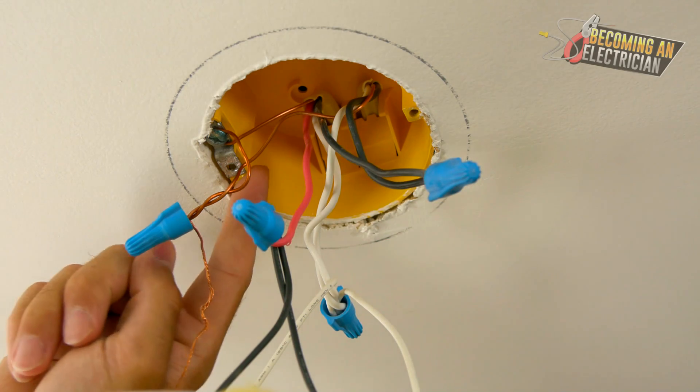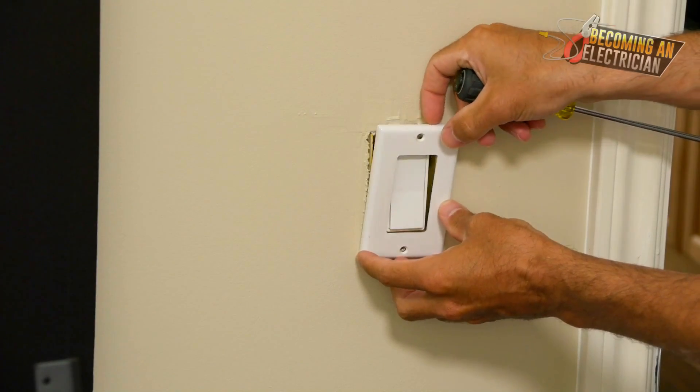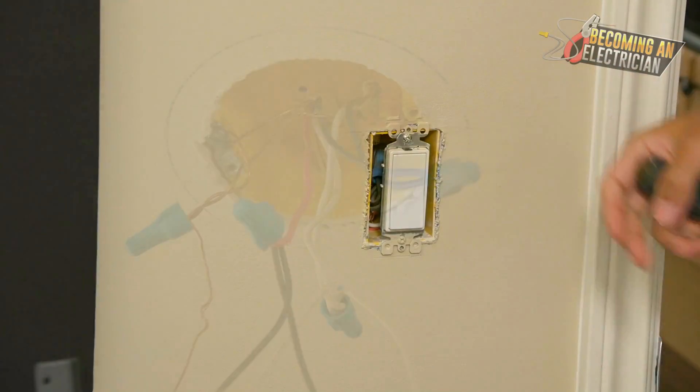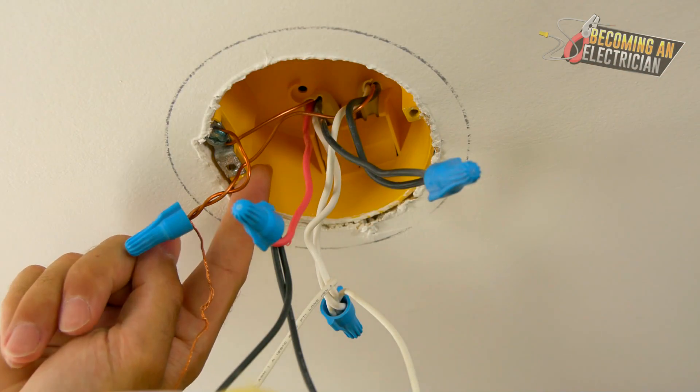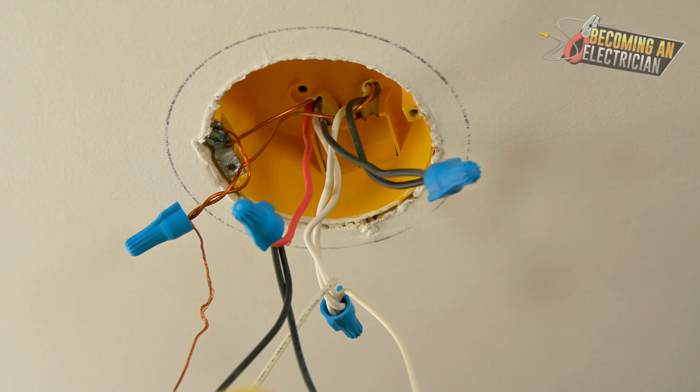Then just bring a switch leg up to the light. Because what happens is when you have to do troubleshooting, you have to take down the light. If power is in the switch, troubleshooting is way easier. Putting power into the light box is a big rookie mistake because it requires way more work.